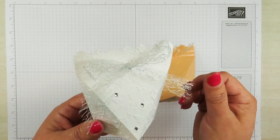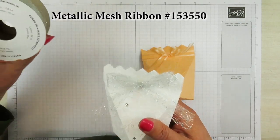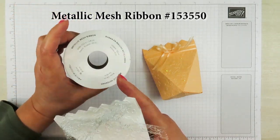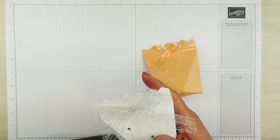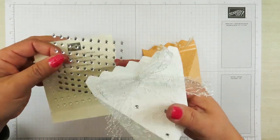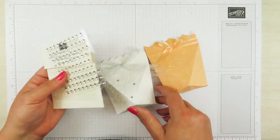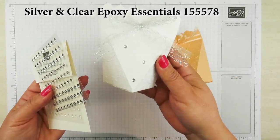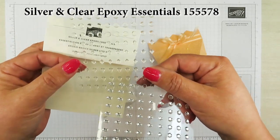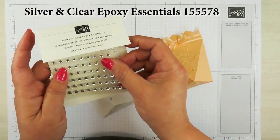Isn't this beautiful ribbon? It came out in the fall/winter catalog. It is called the Metallic Mesh Ribbon. And it's coming back — it will be in the new catalog that starts May the 4th. Also what I used is these silver and clear epoxies. I used the silver ones on here just to put a few little pieces of bling on there. You can put as many as you want, but I just used three. They come in silver and you can also just use the clear ones — there's raindrops, circles, and diamonds. Really, really pretty epoxy.